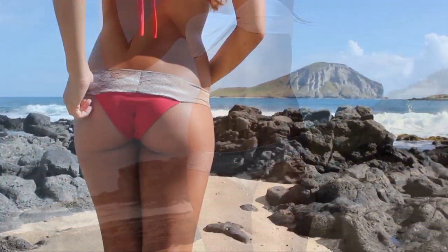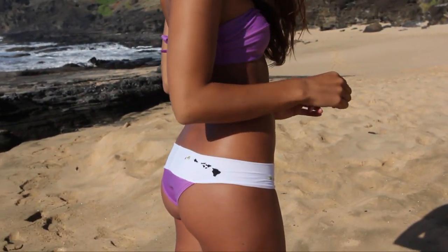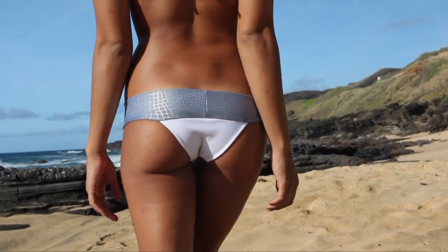It comes in traditional lycra material and microfiber, some featuring a Hawaiian Island chain logo on the back. The coverage is Brazilian cut, but not too skimpy.